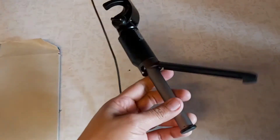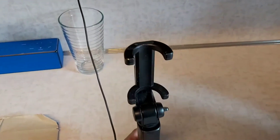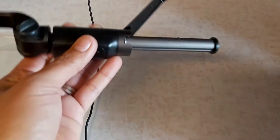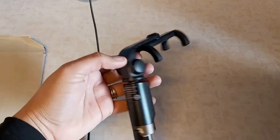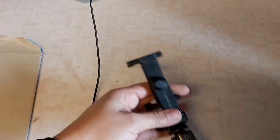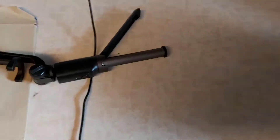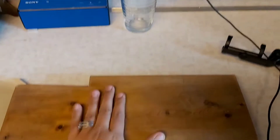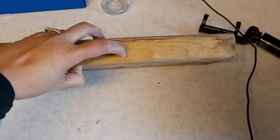Hi everyone, hello once again, welcome to our channel. This time I'm showing you how I fixed my tripod, or selfie stick. It was a tripod selfie stick, but the little three legs — two of them broke and now it's only one and it's not functional. So I have this piece of board that I'll be cutting into a square and then drilling a hole in the middle.